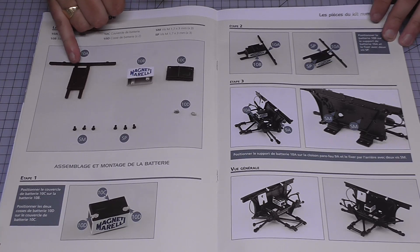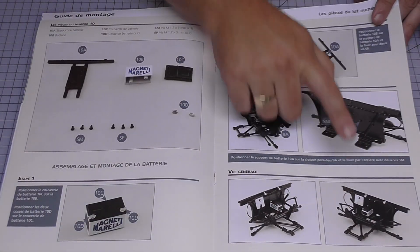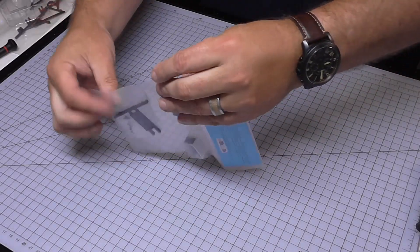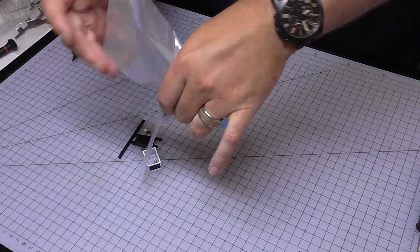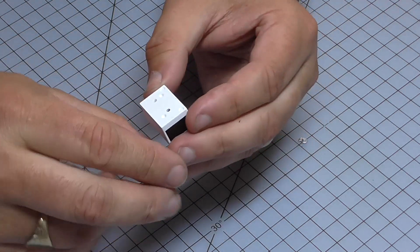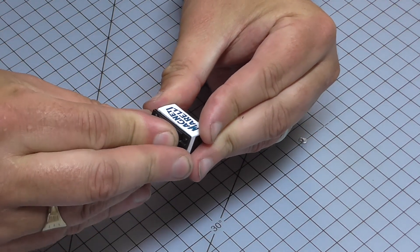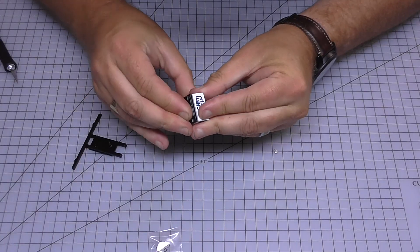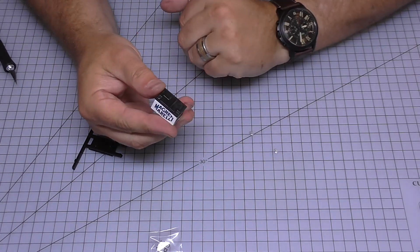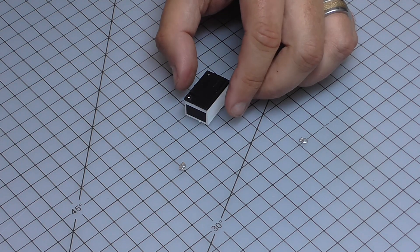In stage 10, we've got the battery and the frame for the battery to sit on. We're going to be attaching that to the firewall as well, and it all looks just like this. The first thing I'm going to do is take the top section and put it on here — different-size lugs dictate which way round it goes — and push this into place. You heard it clip in.